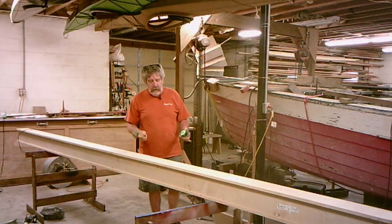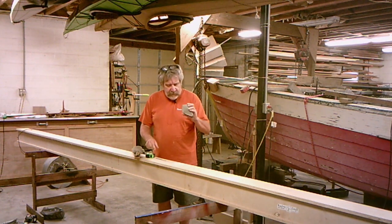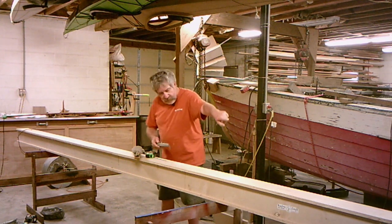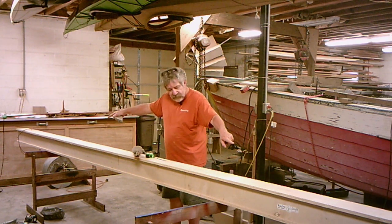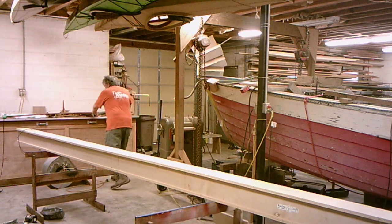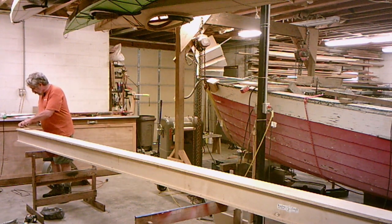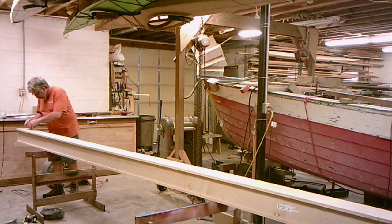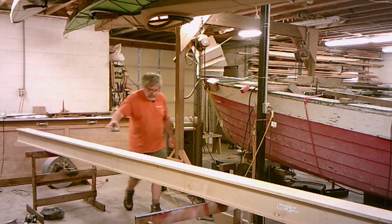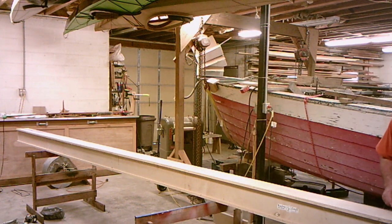Now I'm ready to start setting up my strong back. I've taken a chalk line and stretched it down through here as a center. I'm going to re-strike it because it's a little faded. It doesn't matter if it's dead center, but that's going to be your reference point for setting up the boat.